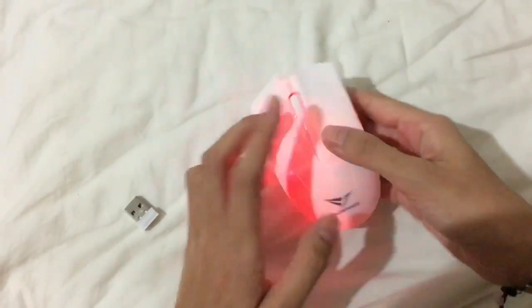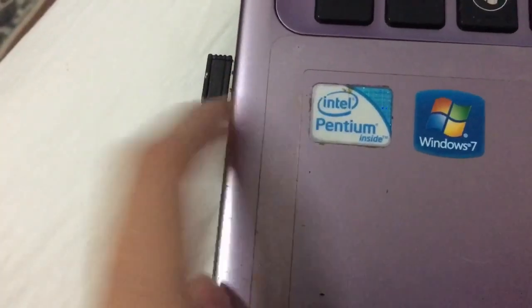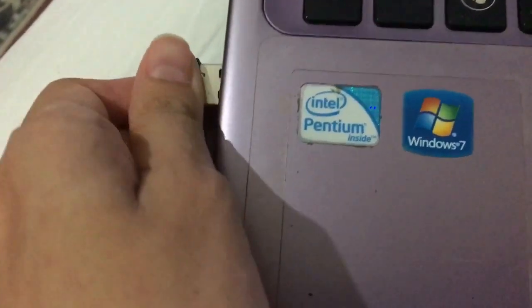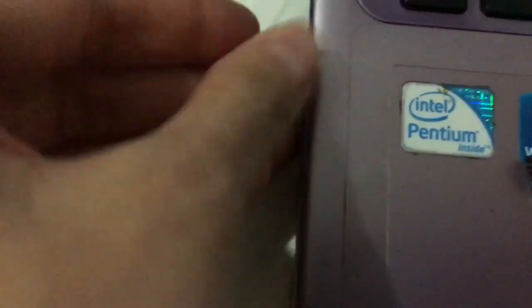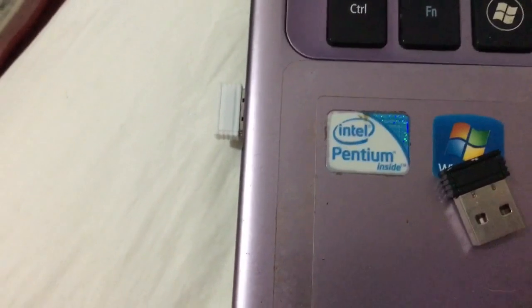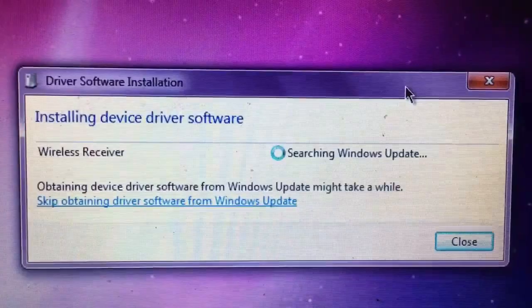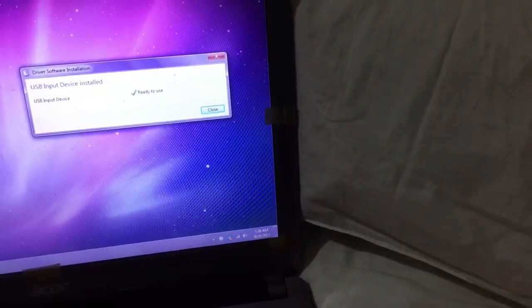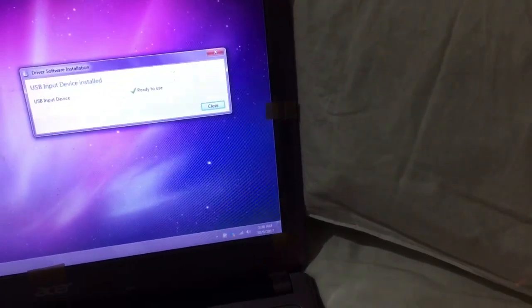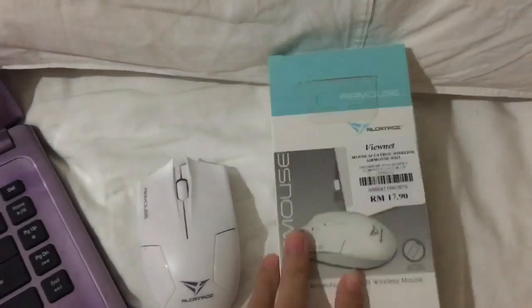Alright, we're going to test it on my laptop. I'm going to swap out my old mouse and exchange the USB. It shows installing device, searching Windows update — we'll wait until it's done. The USB input device is installed and ready to use. Yep, it's working!